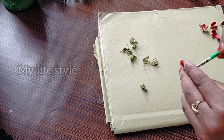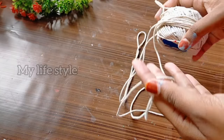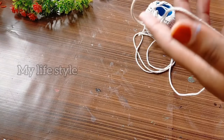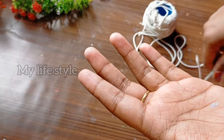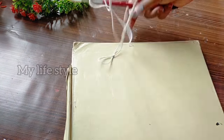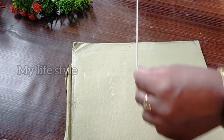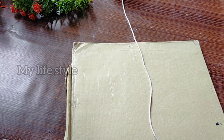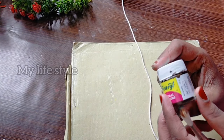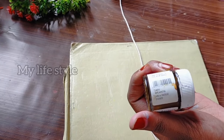I am going to make a stem for this one. I am going to make a thread for this one. I am going to make a white color and a dark brown color for this stem.